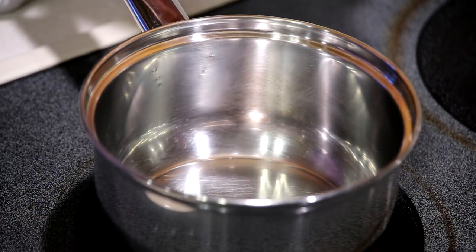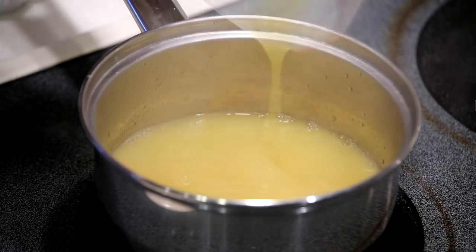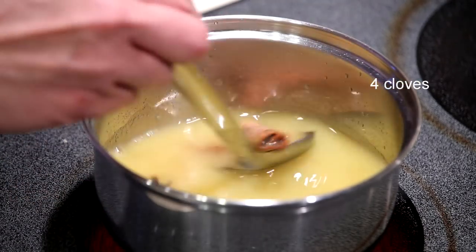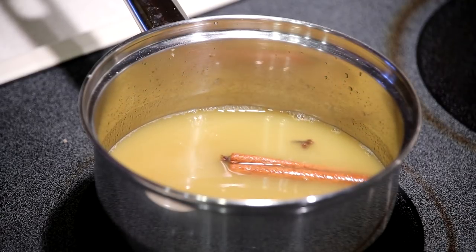This is 1 cup of pineapple juice and half a cup of brown sugar, 1 cinnamon stick and 4 cloves. We're going to bring this to a boil and let the sauce thicken.